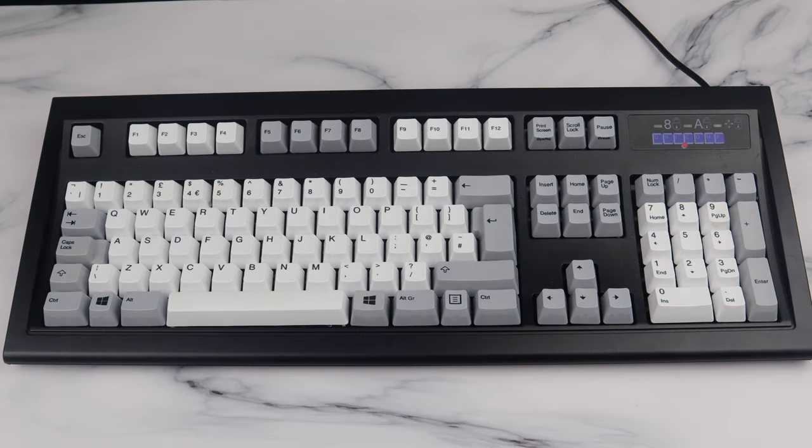Hello and welcome to the latest edition of Untitled Reviews. Today's video sees us take a look at a keyboard that I've wanted to make a video on for a very long time — one I've had on my desk for just a few months, but wanted to test out for the best part of five or so years. This is quite a nice moment for me. This is the Unicomp New Model M.